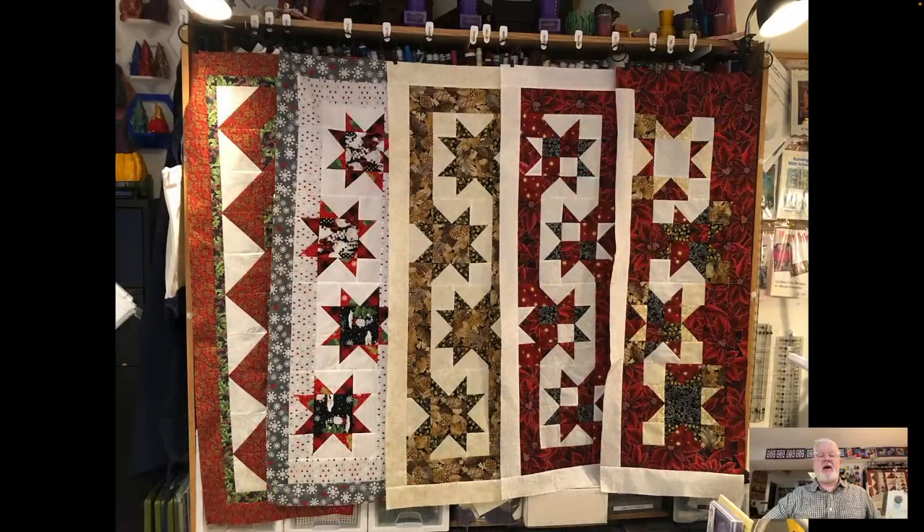Hello everybody, it's Steven here for the Idiot Quilter. Welcome to my weekly vlog, episode 173 for June the 28th, 2022. I hope everybody out there is enjoying the nice summer weather — it's been fairly pleasant lately, which is always nice. So let's jump right into what I'm going to show you today — I just talked about summer weather and now I'm showing you Christmas!